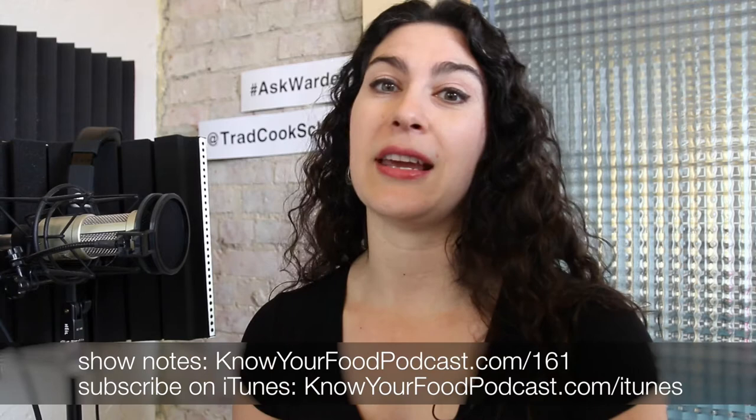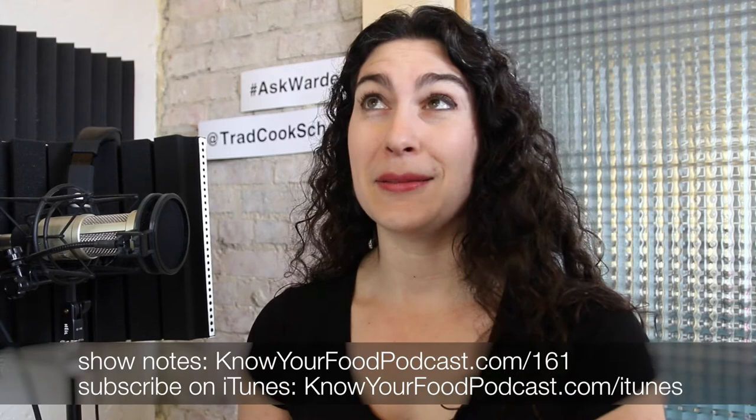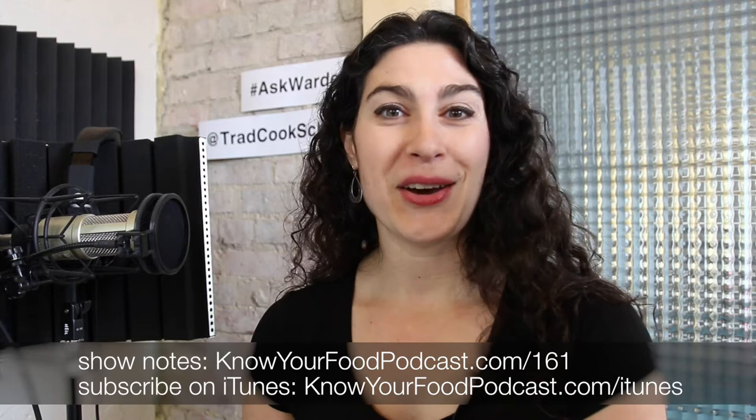I want to give a special warm welcome to my live audience. Thank you so much for the hearts flowing on Periscope and for sharing with your friends and family. Please just chime in as we go. I have some wonderful, life-changing information to share with you today. If you're live, you can tap the screen or share comments. The comments are also available at KnowYourFoodPodcast.com/161.